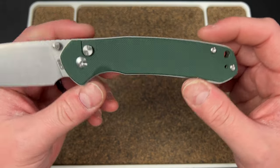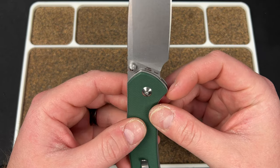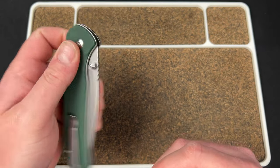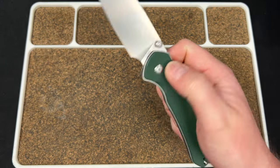Anyway, this is a prototype of the XL in green G10, AR RPM9 steel I assume — and great action. It's crazy how good the Pyrite is.